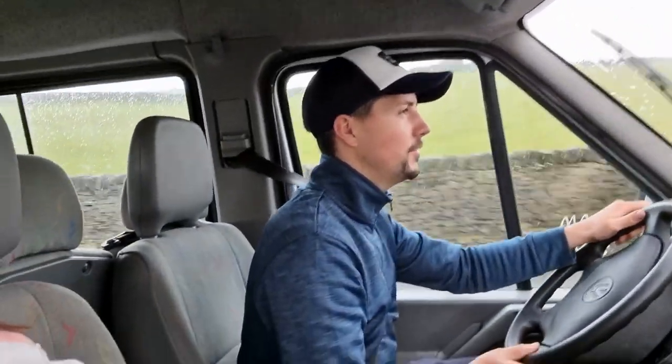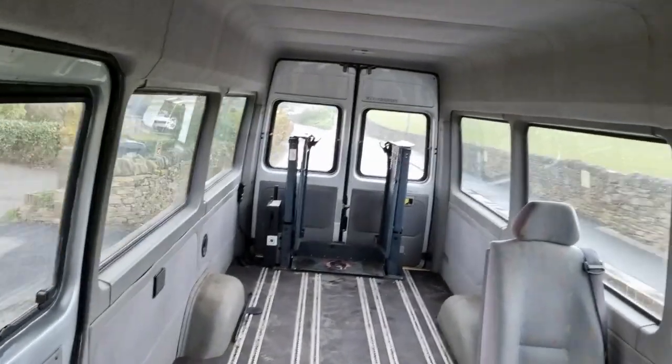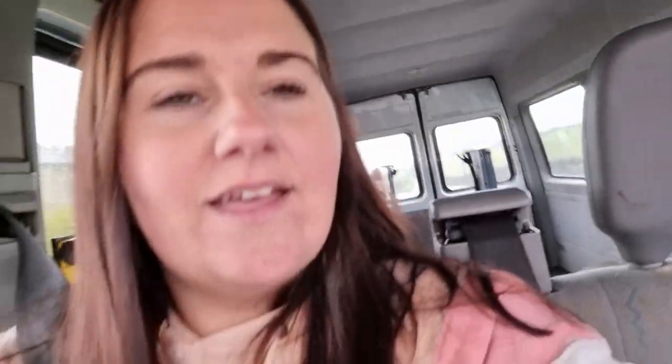We are test driving the new minibus and we think we might go for it. It drives alright — although the windscreen wiper just broke on the test drive! A little bit of haggling later and yes, we got it for a good price. We are absolutely buzzing. It is in great condition, low mileage. We're so excited. We just want to start the build now.